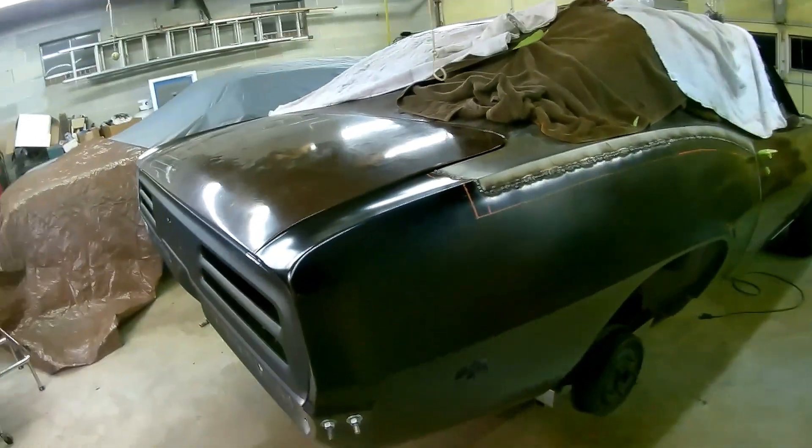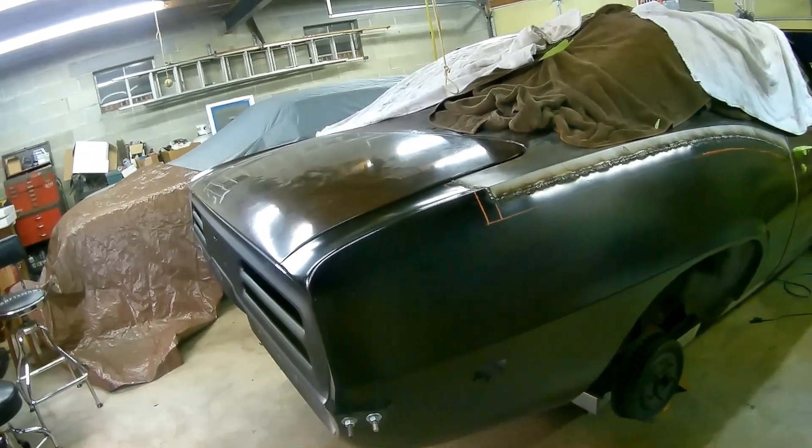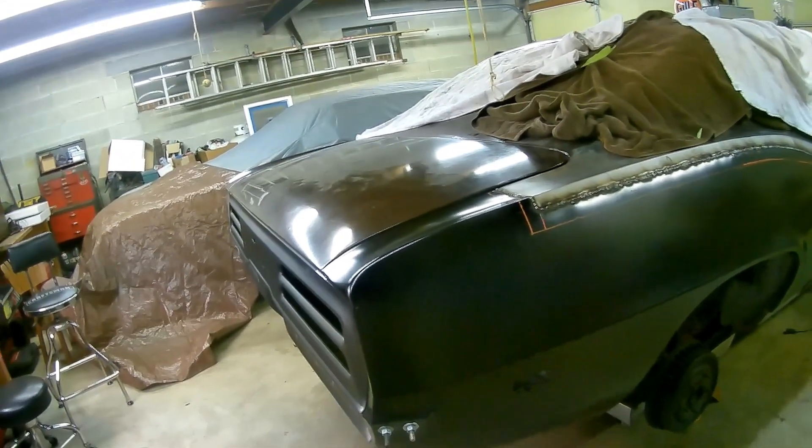Other than that, that's about it for right now. I'm getting everything welded up — just got to finish welding the quarter on and then that's it. Then it's time to grind and putty and make it look straight.